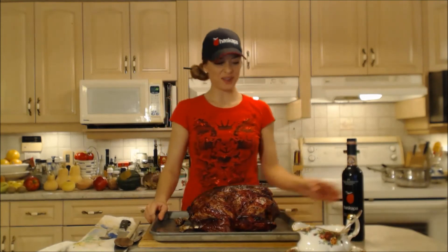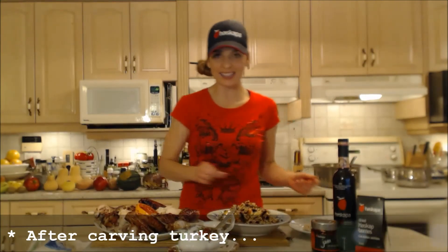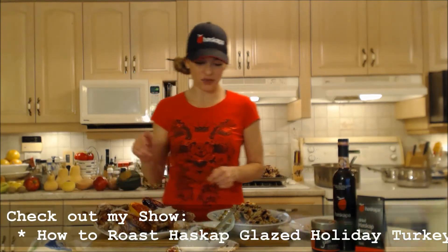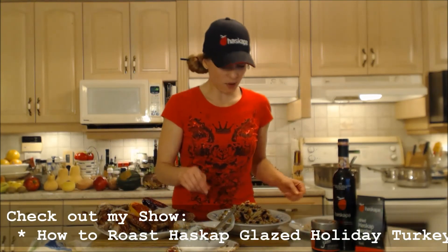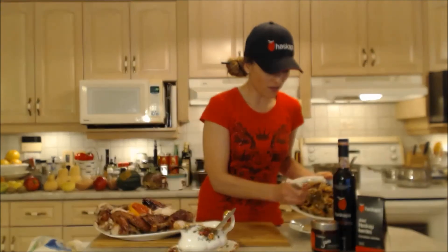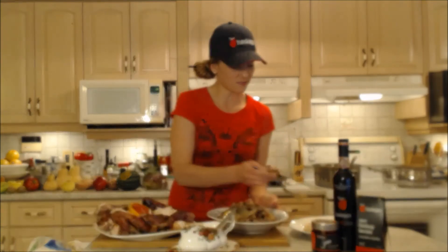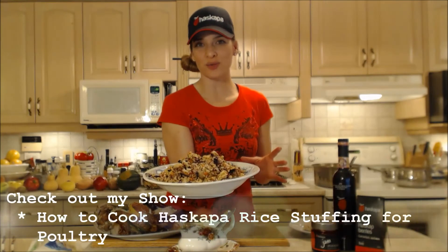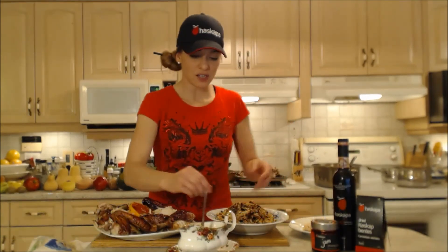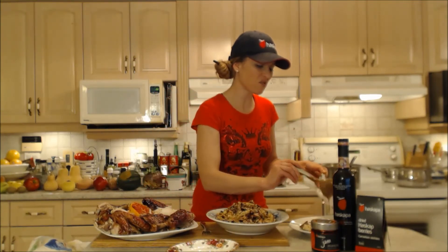We're going to try this gravy. I'm going to grab a little bit of this fantastic roasted Haskap glazed holiday turkey — you've got to try this recipe. I'm also going to try a little bit of this stuffing because I like my gravy on my stuffing too. A little bit of this, a little bit of that — gorgeous stuffing recipe. I hope you try this one too: this is a Haskap rice stuffing for poultry. Let's drizzle some of this beautiful gravy on my turkey and all over my stuffing.